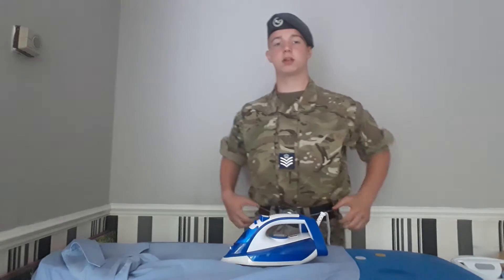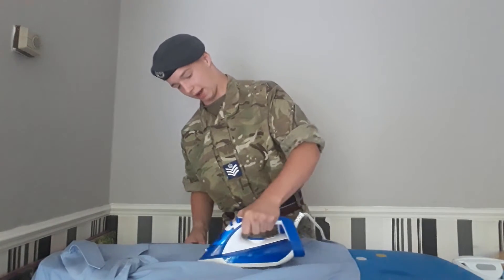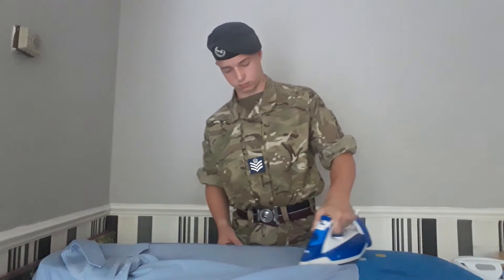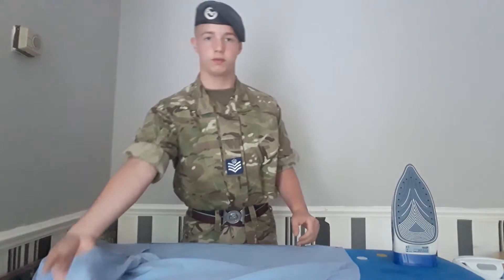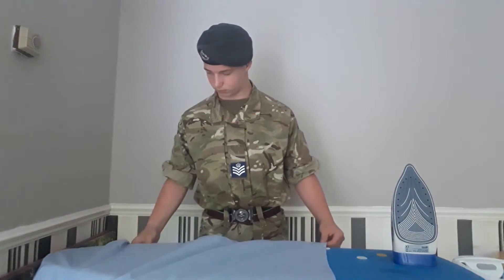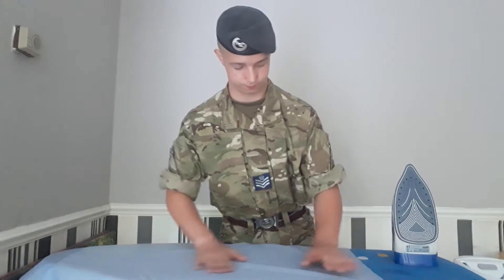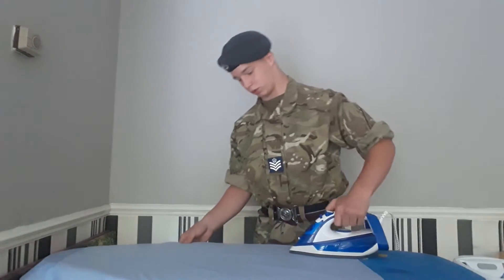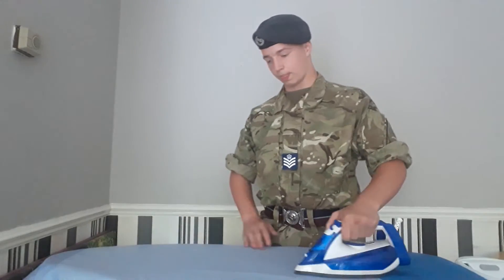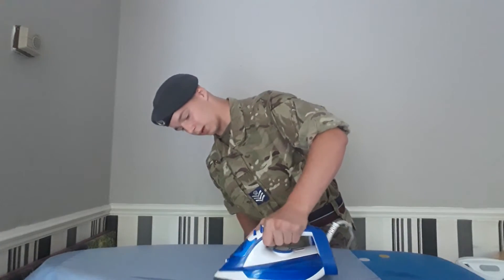Now I'm ironing the crease where my belt meets my shirt, as that's where the creases may have the most impact. Once you've done that, you're going to flip your shirt around and drag the iron across as you go. Now you're on the back side of your shirt. This is important because when you're doing drill or something high class, some people won't look at your face — they'll look at the back as they may be behind you.